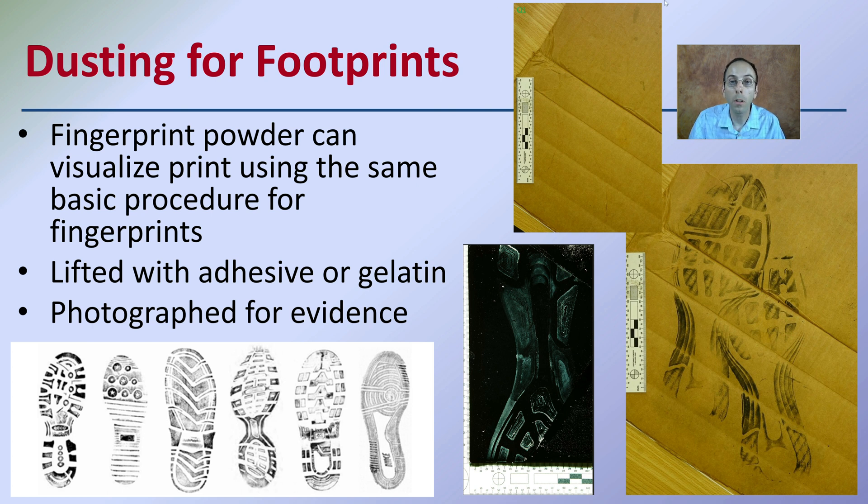It's something that may initially be really hard to see, but with the adding of fingerprint powder, it becomes much clearer.